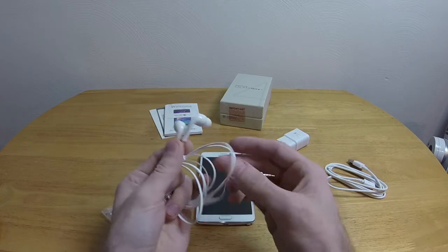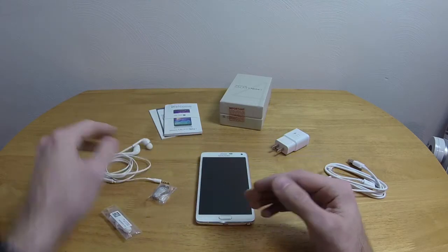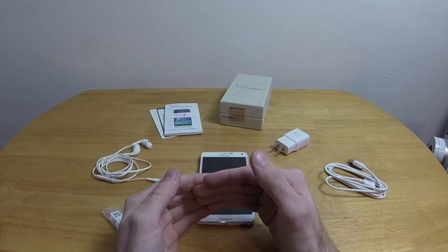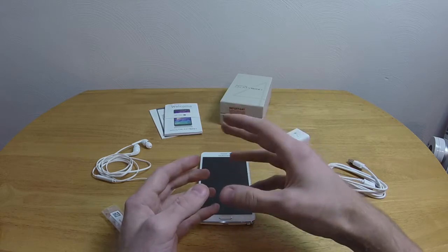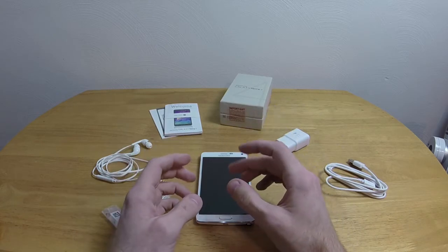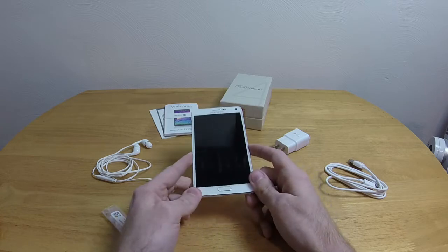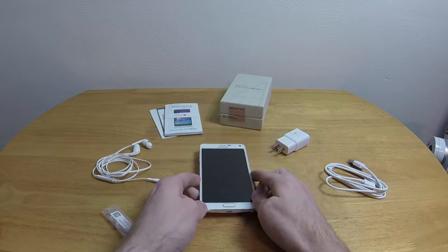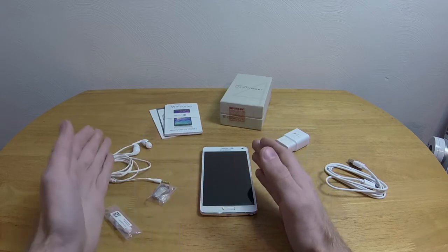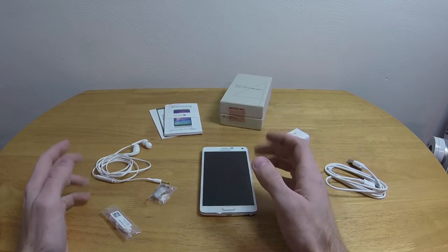You know how with normal headphones if you crank up the volume you can hear it start to touch the upper end of what the headphones can do — you can hear it max out? These ones, even if I use the headphone boost on this thing, it doesn't do that. I can't max out these headphones. These are just really good headphones. I was absolutely astonished.